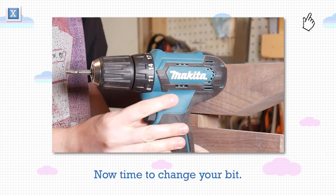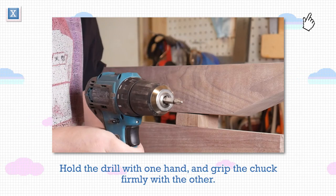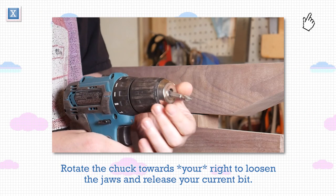Now time to change your bit. To remove the bit, put the drill in reverse. Hold the drill with one hand and grip the chuck firmly with the other. Rotate the chuck towards your right to loosen the jaws and release your current bit.